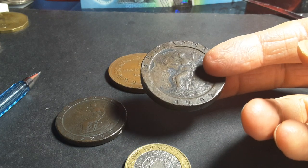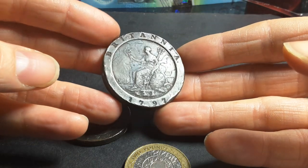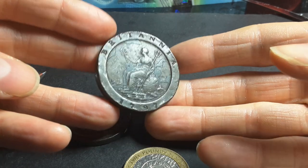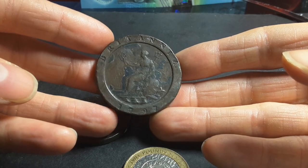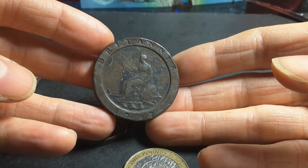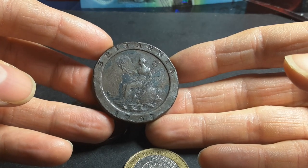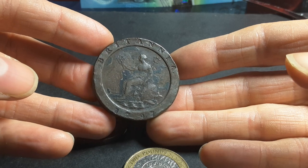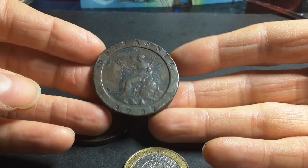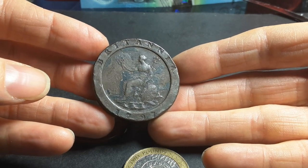These coins were produced by Matthew Boulton using the steam press, which actually gave them their distinct image. Modern coins use a mechanical press. The mechanical press came around in 1650 and was used on and off up into the Industrial Revolution, when they had little choice but to adopt the steam press because it actually sped up the minting process considerably.